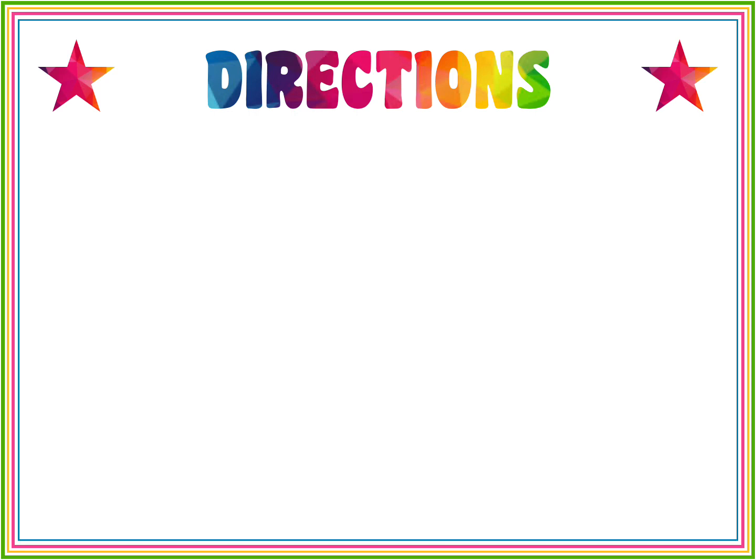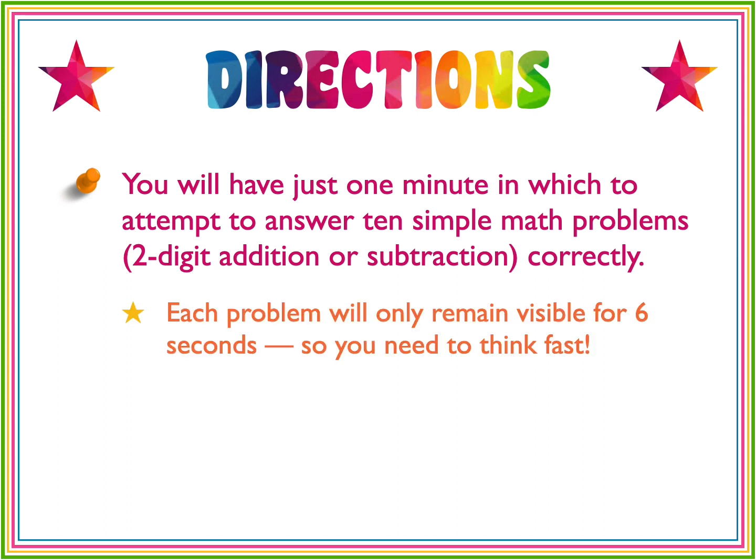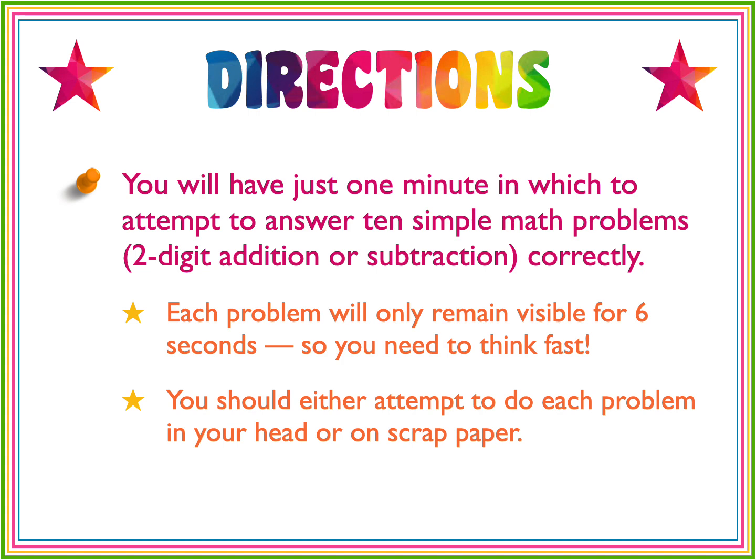Quick directions, just in case you need them. You'll have one minute in which to attempt to answer 10 simple math problems. All of these are two-digit addition or subtraction. Each problem will only remain visible for six seconds, so you need to think fast. You should either attempt to do each problem in your head or on scrap paper.